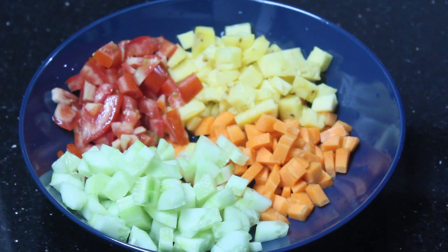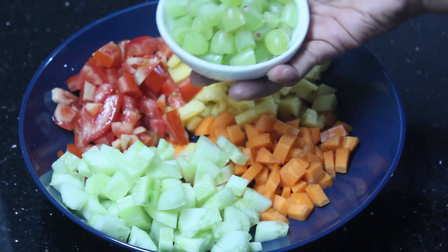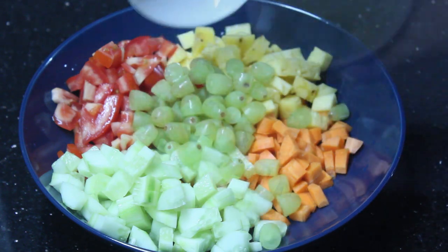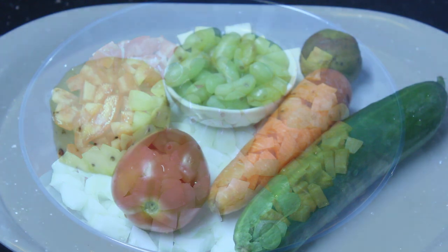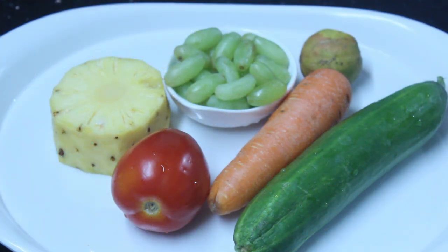I will try to make a healthy salad recipe. I will try to make a cucumber, a carrot, a thakali, a little pineapple, a little grape.